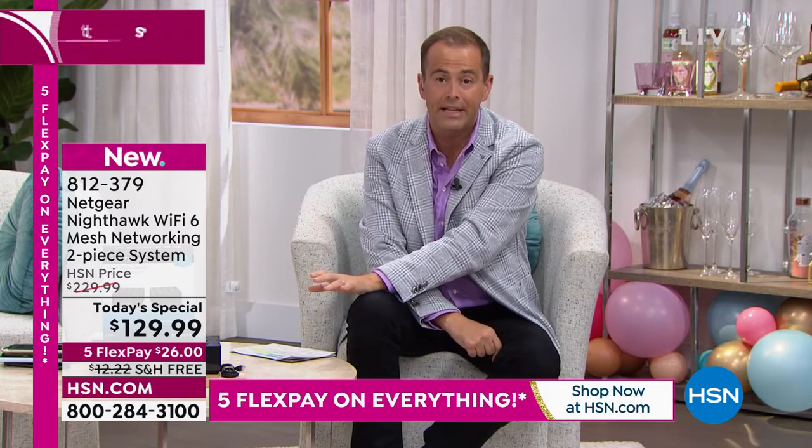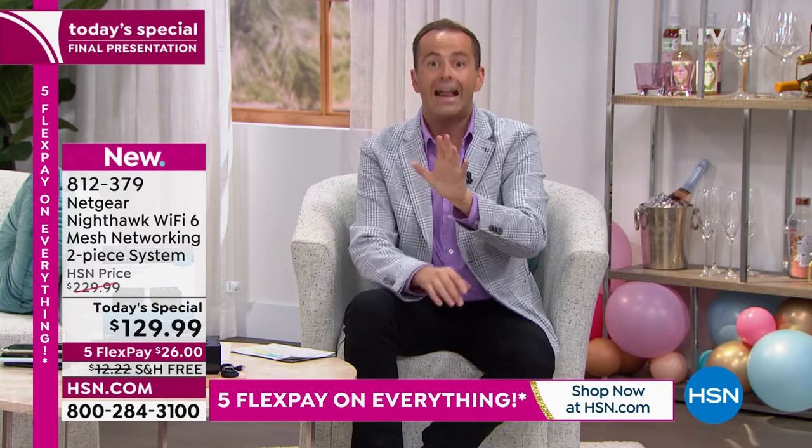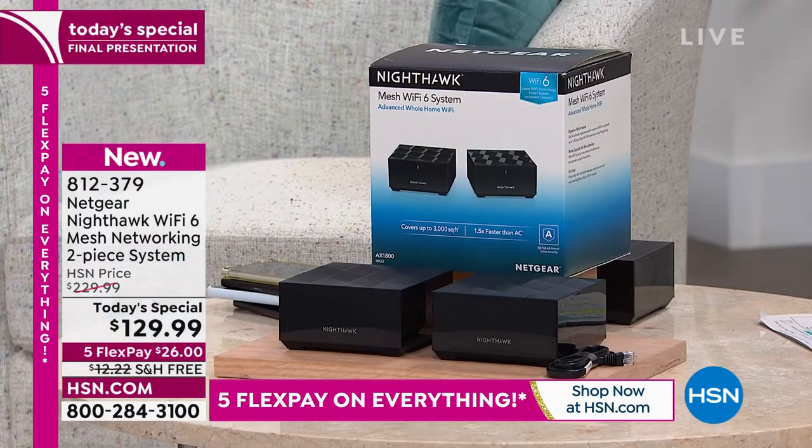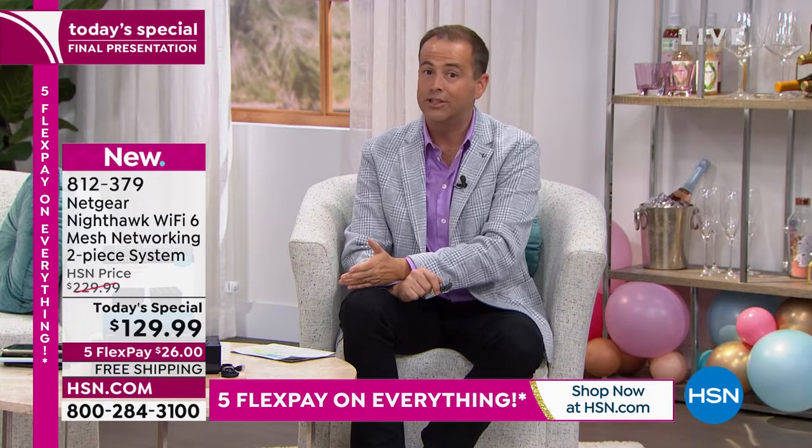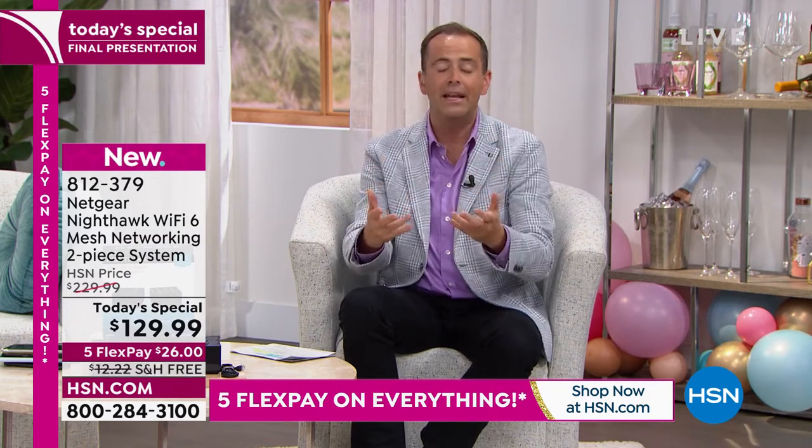You'll have this system for many years to come. The good news is, if you buy it today you're getting the lowest price of the year. We don't sell this regularly — it's sold once in a blue moon — so when you see a discount like this you've got to dive in.